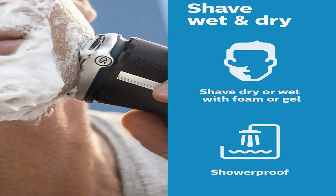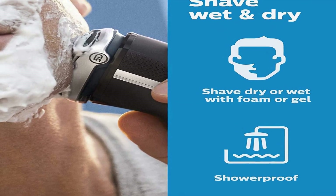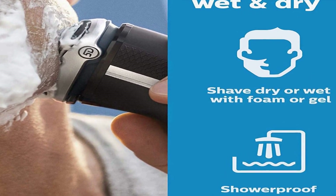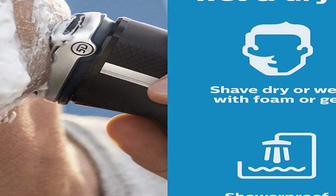Get a convenient dry shave or a refreshing wet shave with gel or foam, even in the shower. With comfort cut blades, you get a clean shave that's comfortable on your skin. Rounded caps shield 27 self-sharpening blades to gently cut hair just above skin level. Pop-up trimmer for mustache and sideburns — ideal for maintaining your mustache and trimming your sideburns.